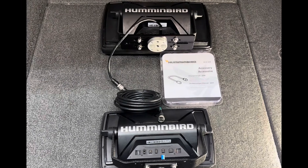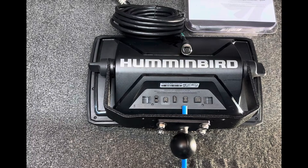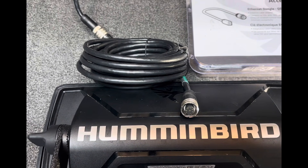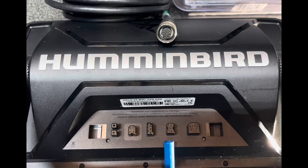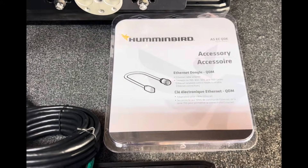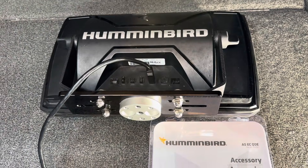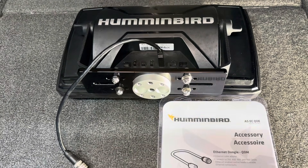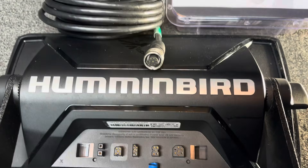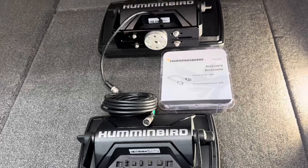You do not need an Ethernet switch if you are simply trying to connect two networkable units to share waypoints. The most basic network is sharing waypoints between two units. Here I have a Humminbird Helix — the blue indicator shows the Ethernet port. The Ethernet cable will not plug directly into it, so you need the ASEC QDE adapter cable, also known as an Ethernet dongle. The dongle is not required for Apex, Solix, and Explore units. Adding the dongle and Ethernet cable together completes the network and allows the two units to share waypoints.